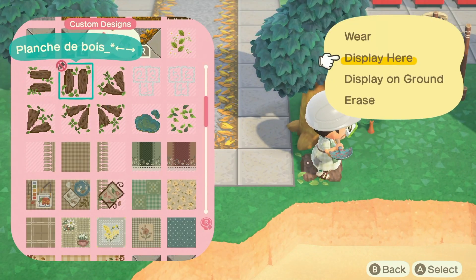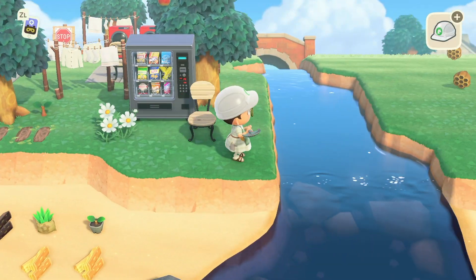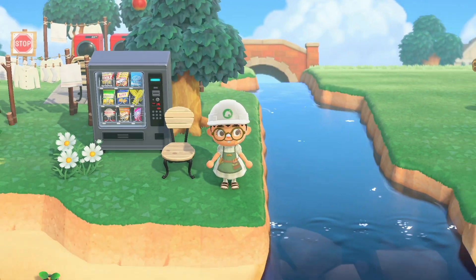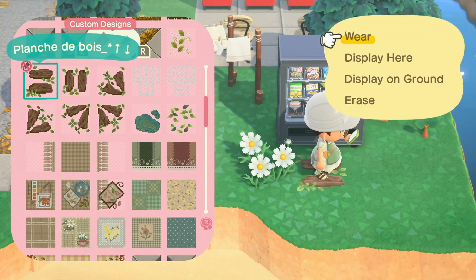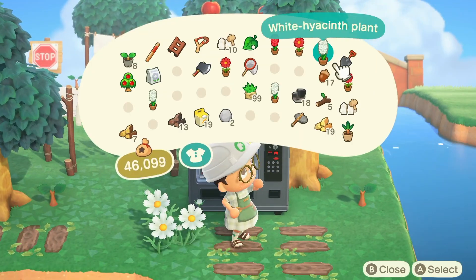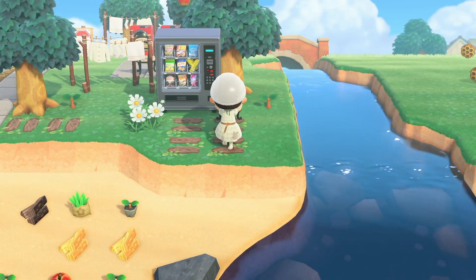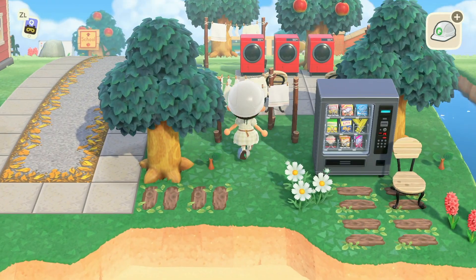I love how it turned out in the end and I love the little animation that the snack machine does. I wanted to add another chair there — you know, like you're waiting for your laundry to dry, you get a little snack while you're waiting. It's what makes laundry day the best. I'm making up complete stories for my villagers at this point, but I just think it's so cute.